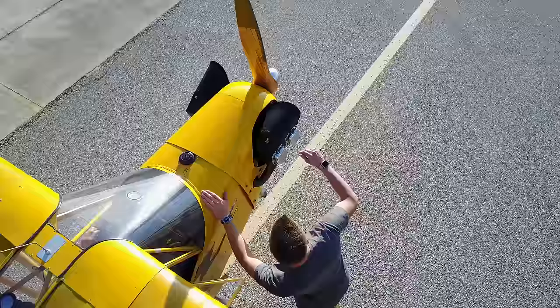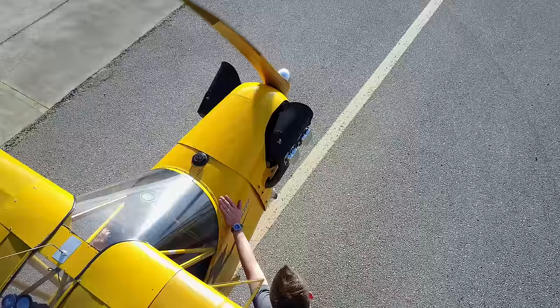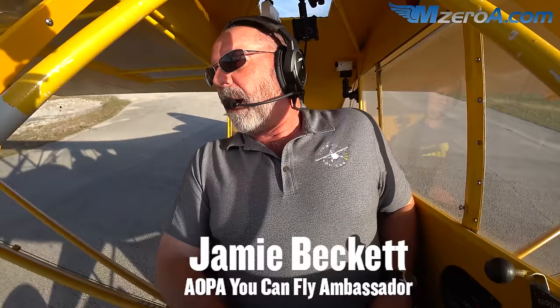I'm a tailwheel endorsed pilot, but the last time I flew a tailwheel aircraft was about six years ago. So this is a great chance for you to see me getting the rust off a little bit as I enter back into some tailwheel flying with my very good friend Jamie Beckett, who is the AOPA Learn to Fly Ambassador.